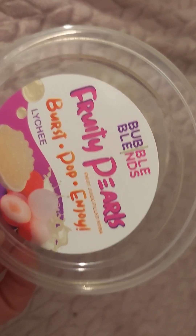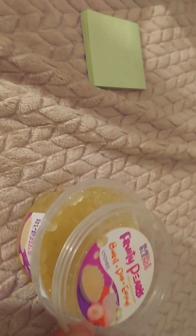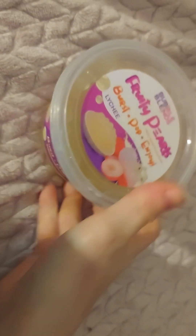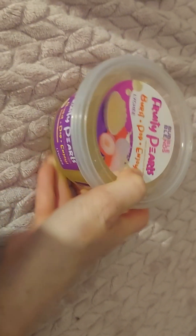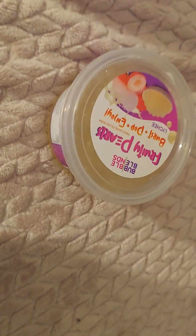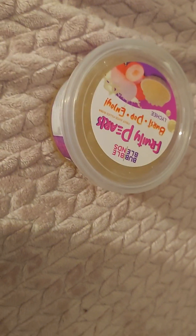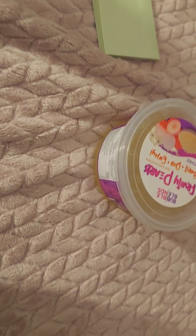It is called Bubble Blends Fruity Pearls. I got it on Amazon — I think it was $7.99, and it only took like two days to get to my house, so that's not bad. I got the lychee kind. They have all different flavors: blueberry, raspberry, cherry, strawberry. Go check them out. Alright, I hope everybody has a great night. Bye.